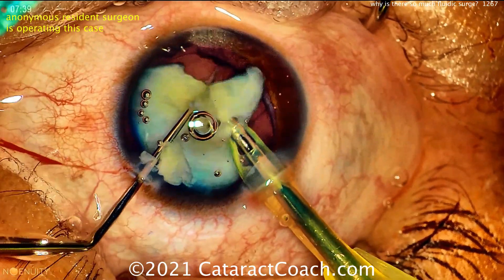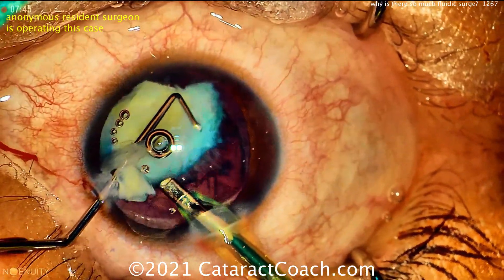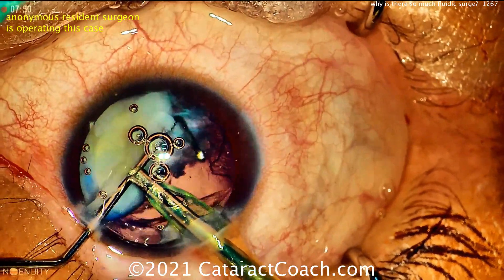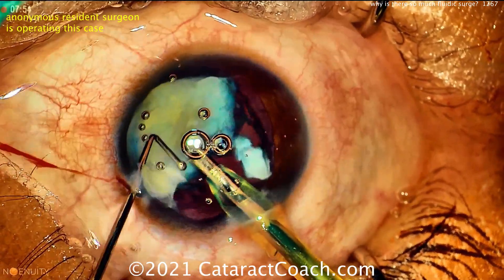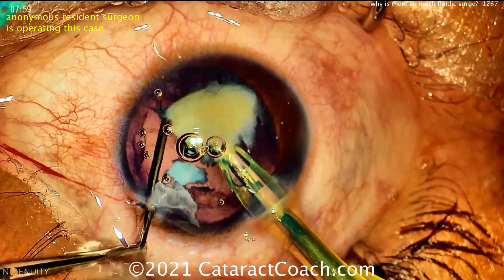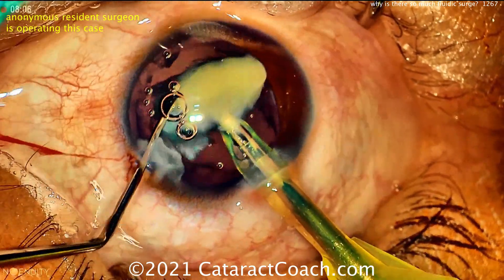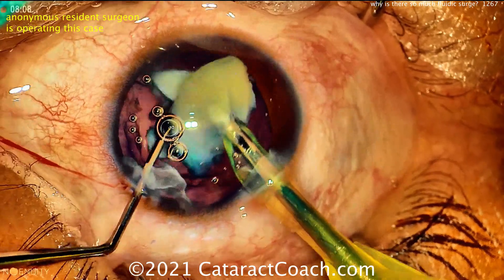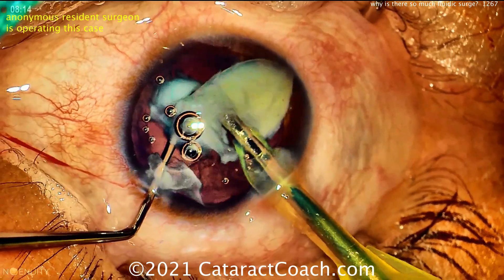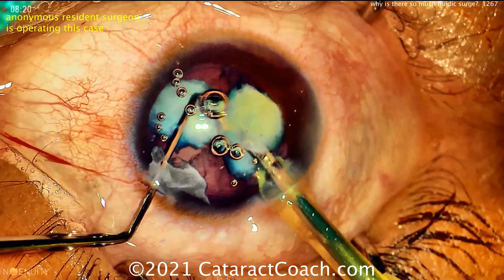This means your fluidic settings are mismatched — you've got to fix that. Your inflow is not enough and your outflow is too much. The inflow not being enough could be the bottle height or infusion pressure, or maybe there's a kink in your inflow tubing. Or there could be too much outflow — it could be a leaky incision, which doesn't appear to be the case here, or your settings are inappropriate: low infusion pressure and low bottle height, but a high aspiration flow rate of like 60 or 80 cc's a minute. Watch as the last piece goes down — again there'll be a tremendous amount of surge.